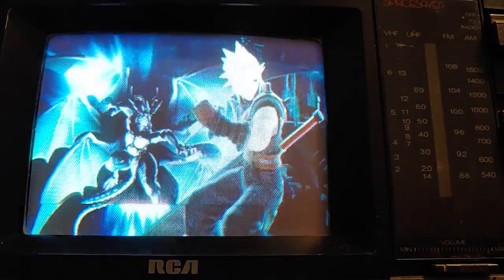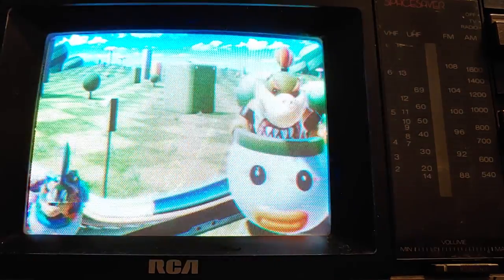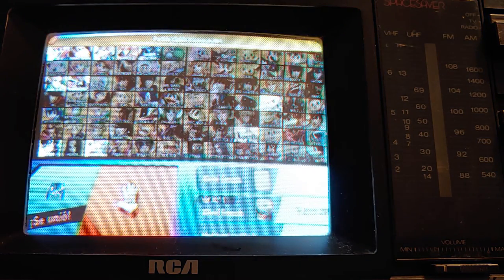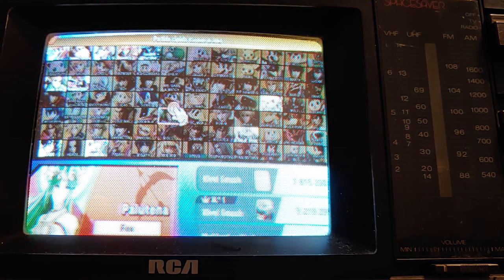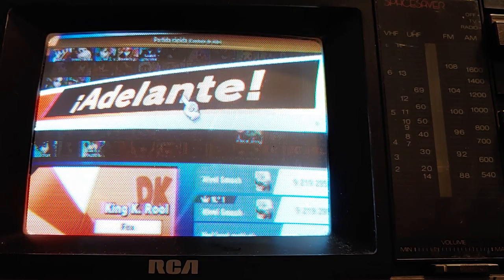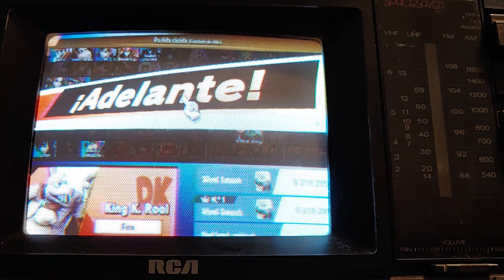I'm going to pause the video and let's go into a match. Going to — I think the geometry might be off a little bit on this TV, but it's not bad. Let's go to King K. Rool and see how this goes. So with the CRT, supposedly we should have less lag than with a digital TV.